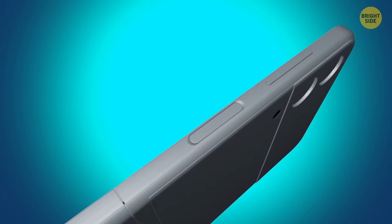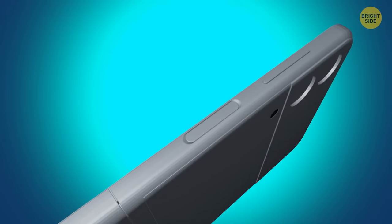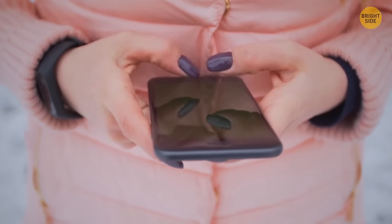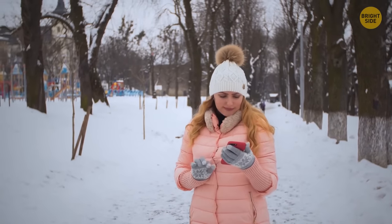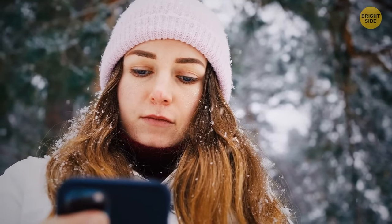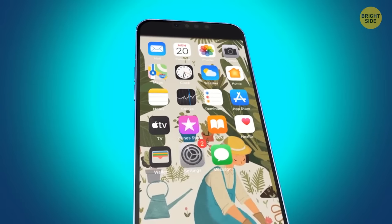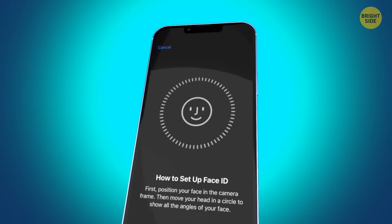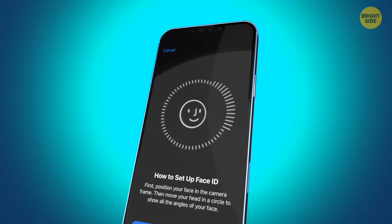To help your iPhone recognize you faster in any weather conditions, you can add an alternative appearance for Face ID. Put on your winter hat or glasses, cover your face with a scarf, and open Settings > Face ID and Passcode > Set up an alternative appearance. This works for iOS 12 and later versions.